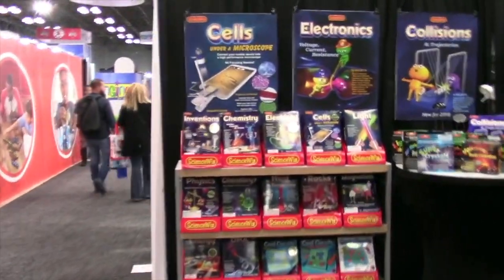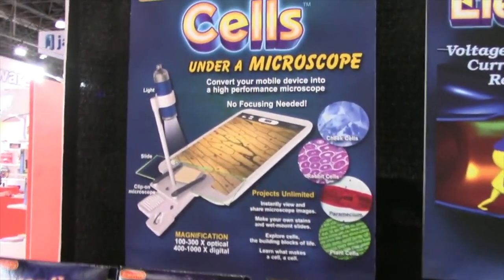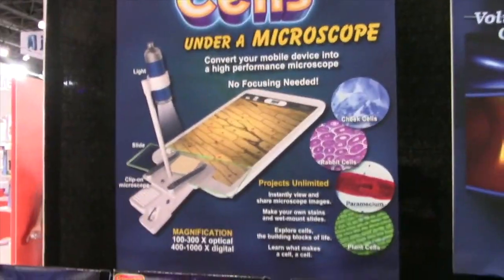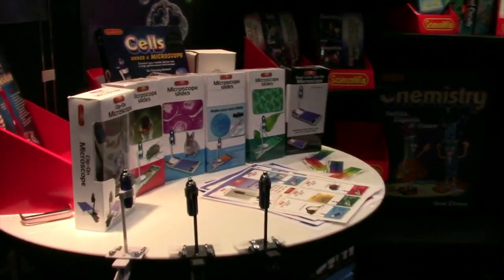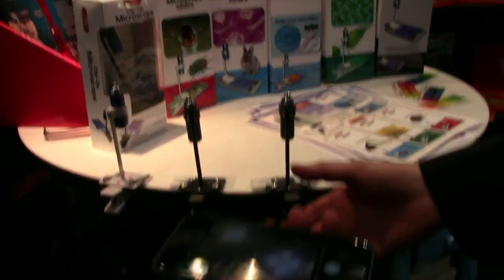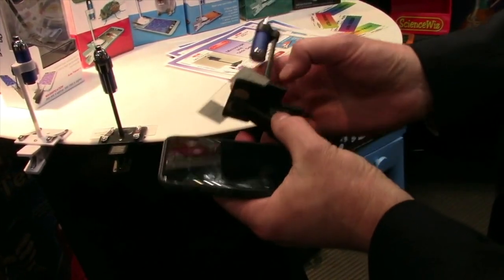I want to show you — this clips right on your smartphone. It does. And how does that work? I'll show you. First up, you just pull up your camera app. It's good to have it in the selfie mode. And you take the clip-on microscope, which has a light source attached to it.